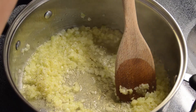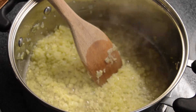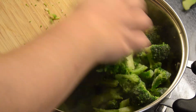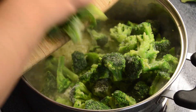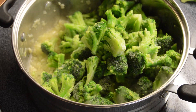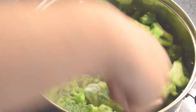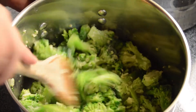Now add in your broccoli. This might get a little tricky — I may need to switch to a bigger pot. I ended up switching to a taller pot, and as you can see all of my broccoli is now in the pot.